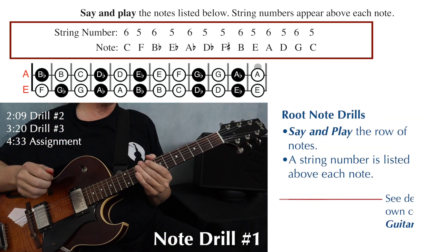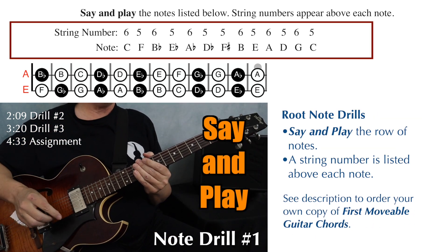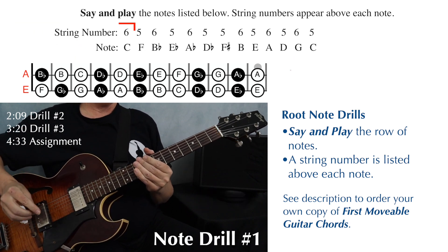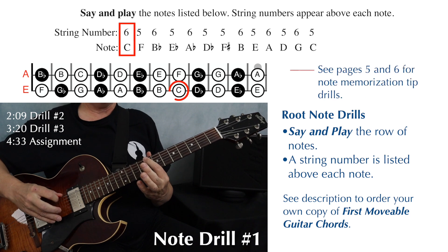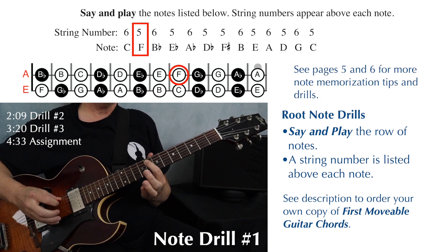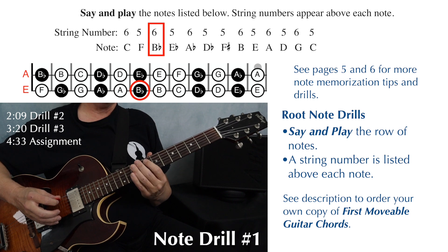Exercise number one: we're going to say and play these notes. The string number is listed above and the note is listed below. You're going to find your C on string six, your F on string five, and B flat on string six.